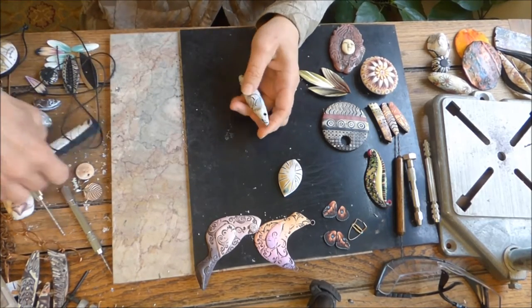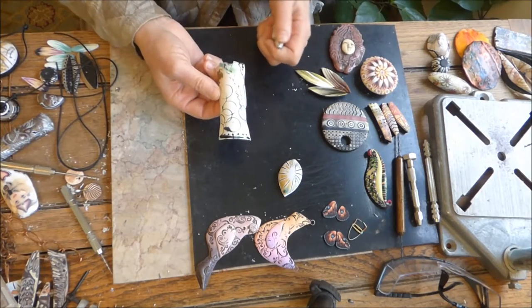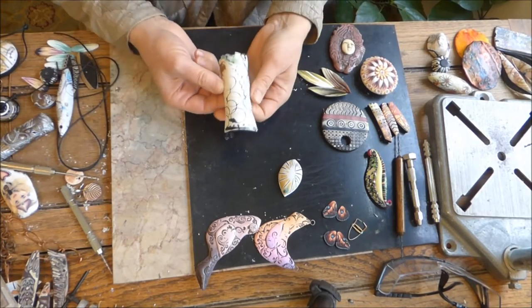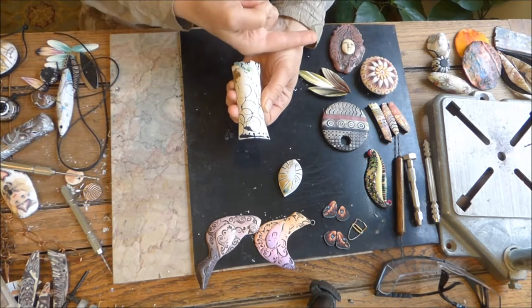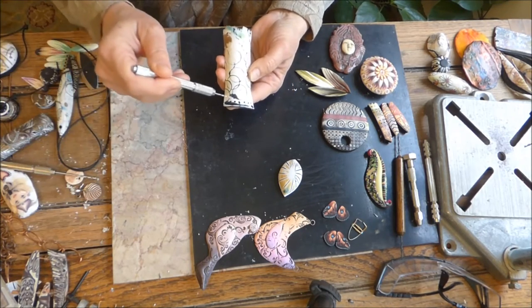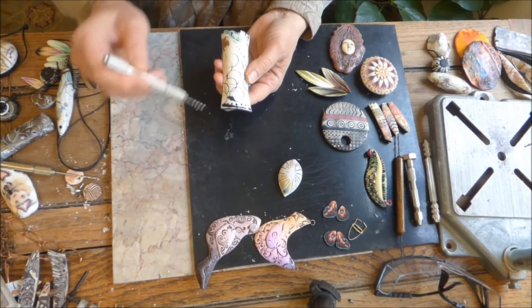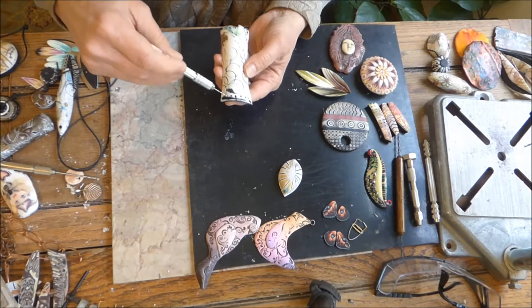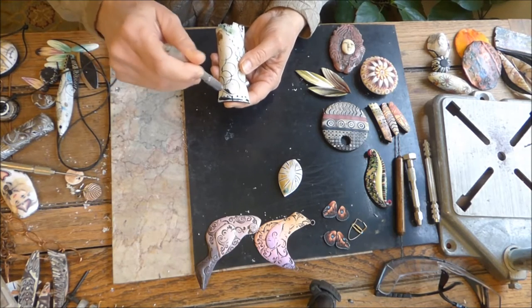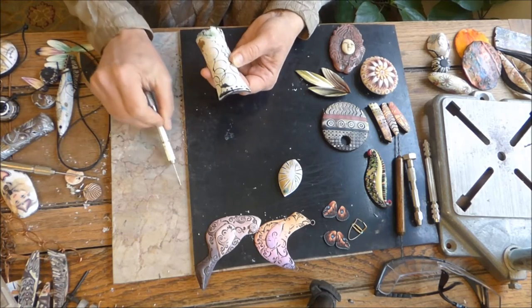Just a few more things about drilling holes. This piece here — I can drill from top to back, but I can still put something across. I've drilled several little holes in the bottom here because it's my plan to dangle things. This is definitely something I would do after I made this piece — again, another design decision.